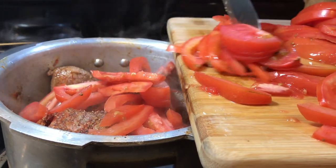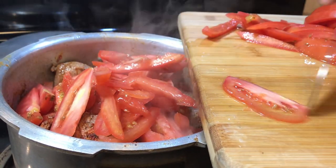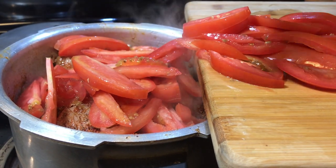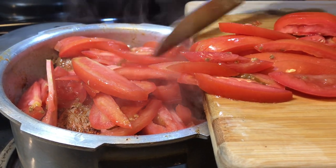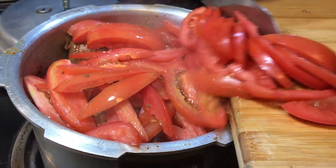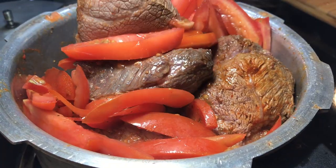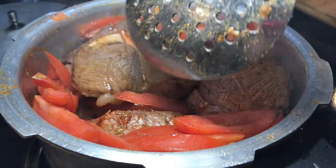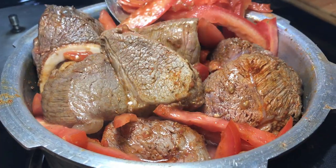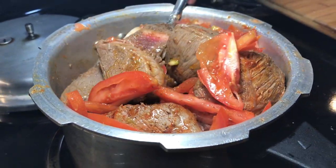Just a note: this is two pounds of beef and I'm adding six whole tomatoes. Add all the tomatoes in, and this is the pressure cooker — it's going to take at least 25 to 30 minutes to make the whole dish ready. After adding the tomatoes, give it a stir. We are not adding any water; we're just going to cover the pressure cooker and leave it for 25 minutes.